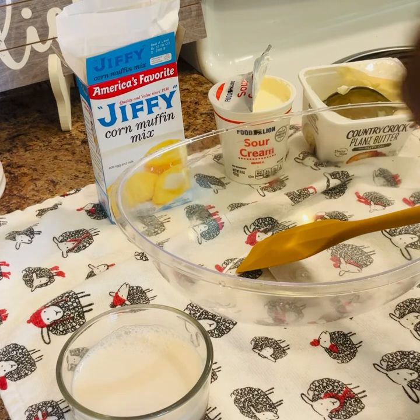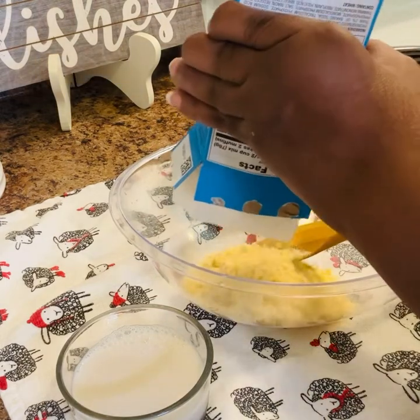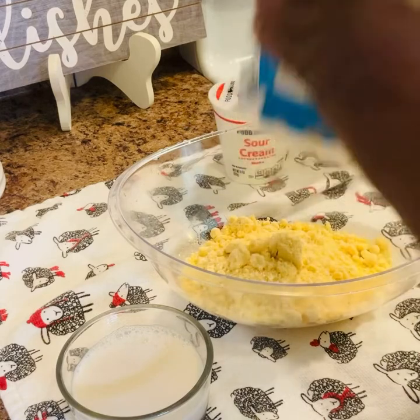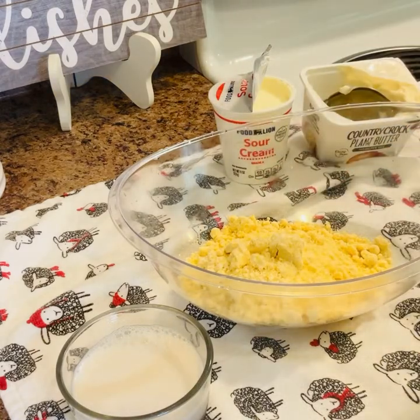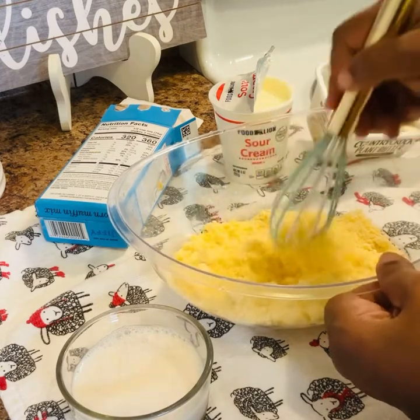So right here I have one box of the Jiffy cornbread, I'm going to add that in. This is usually kind of lumpy so you have to get your lumps out.